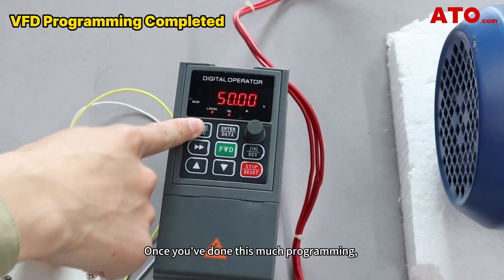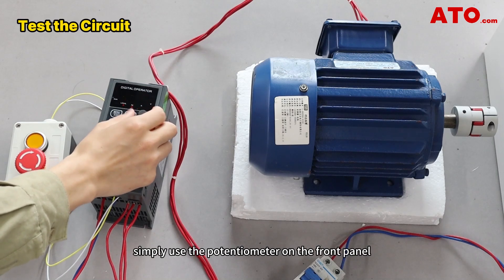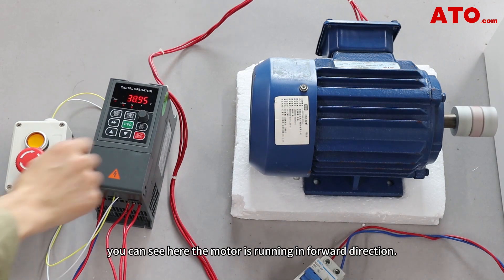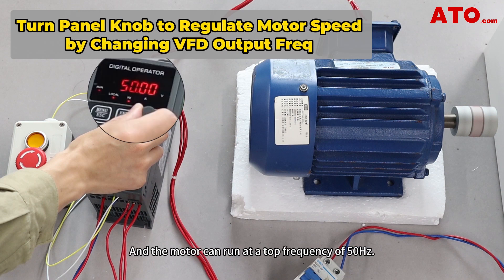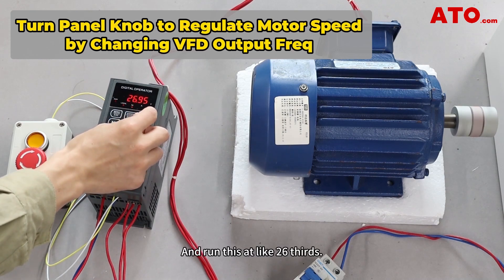Once you've done this much programming, your VFD can be controlled by a self-lock switch. To adjust the speed, simply use the potentiometer on the front panel to adjust the output frequency and regulate the motor's speed. Now, if we press down the push button, you can see the motor is running in forward direction. If we rotate this to raise the frequency, the value increases, and the motor can run at a top frequency of 50 Hz. Let's lower the value and run this at around 26 Hz.